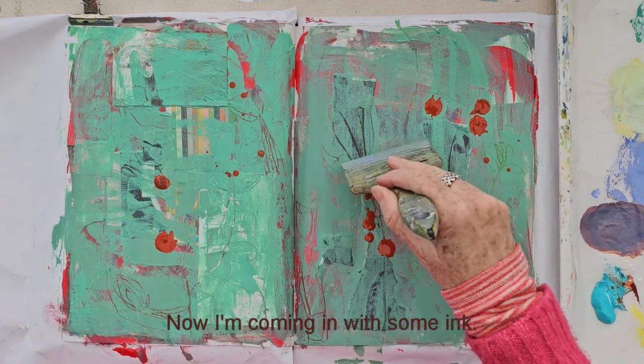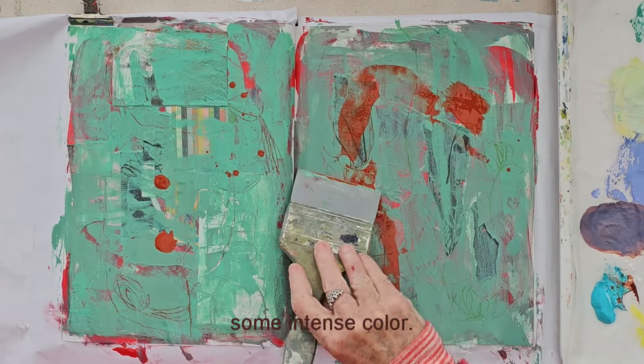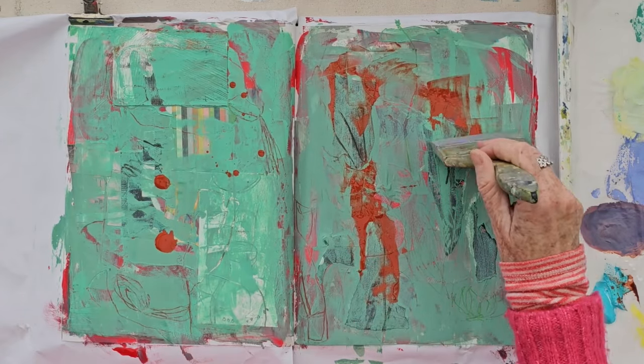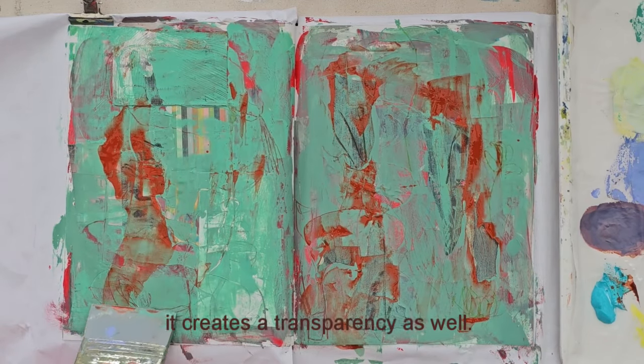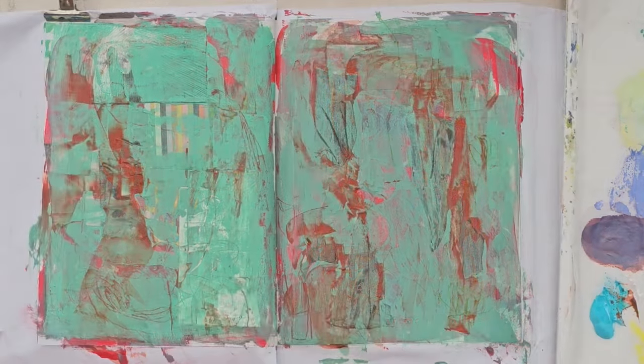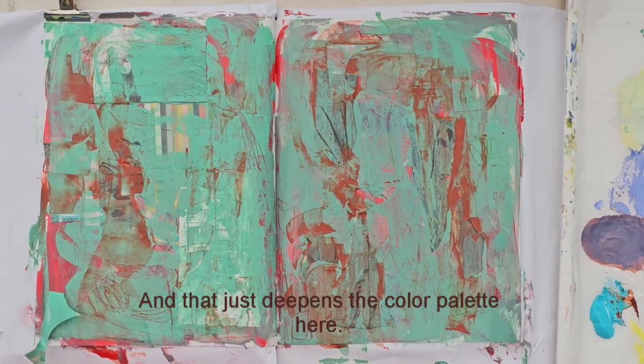Now I'm coming in with some ink. This gives some intense colour. I can spread it around and it can create transparency as well — like a glaze. And that just deepens the colour palette here.